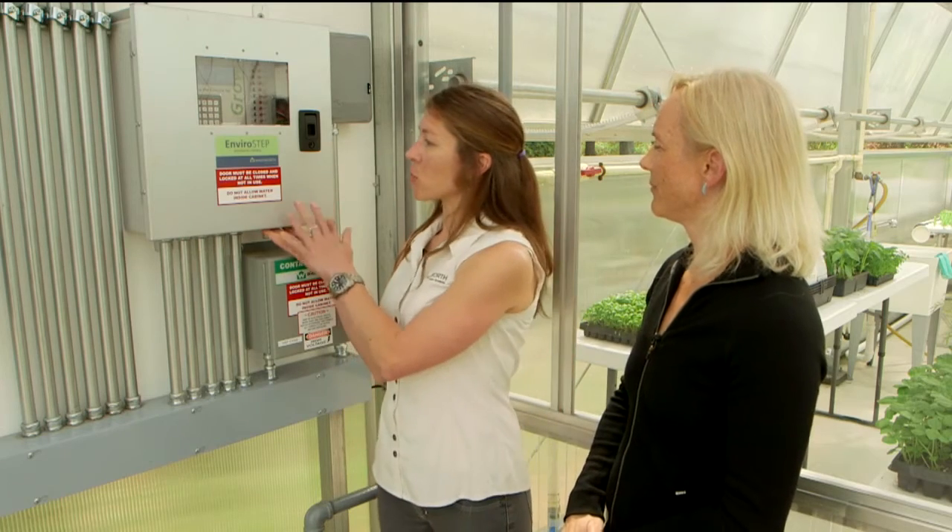There are tons of different control systems you could use for your greenhouse. We have one in particular that's pretty complex. Amanda, I would love for you to describe what the system is, how you would use it, and what are the benefits of it. This is the EnviroStep integrated controller.